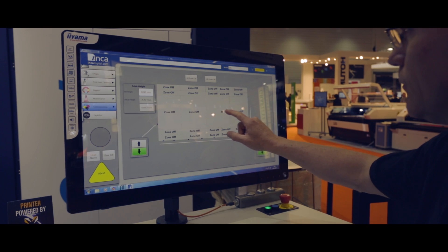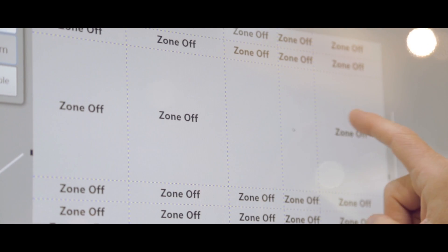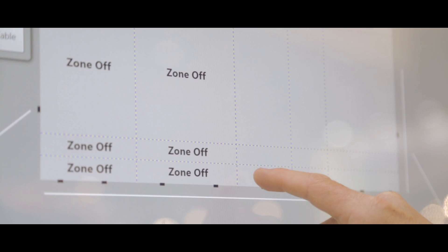One of the new features we're showing here with this onset is a new vacuum table. We've increased the number of bed vacuum zones from 15 to 25, which allows customers to further minimise the amount of bed masking they have to do when they print with their standard substrates.